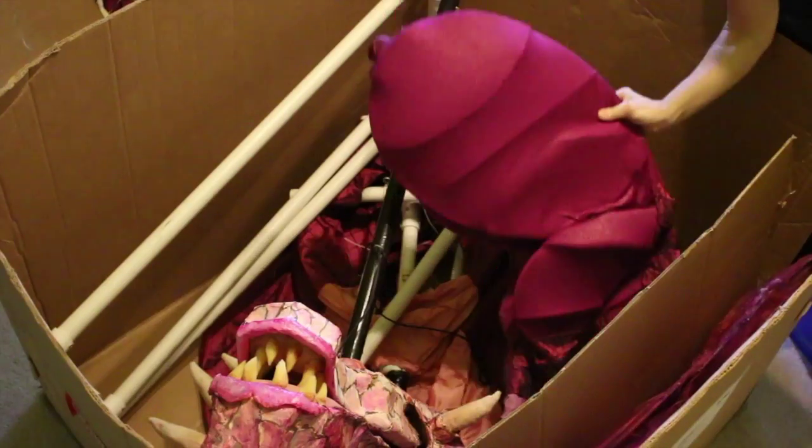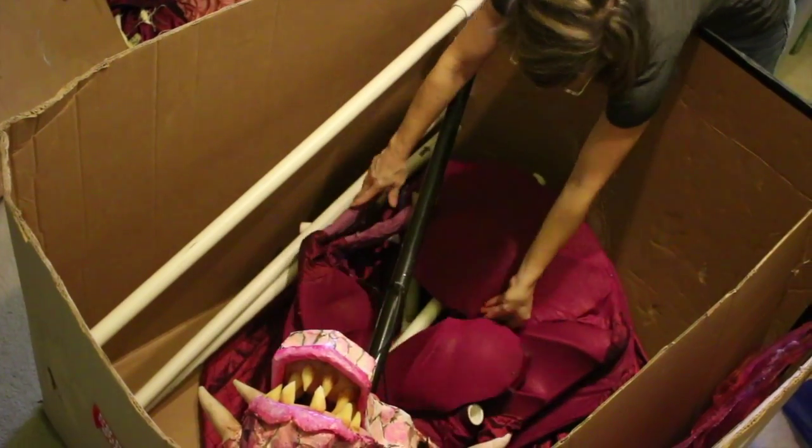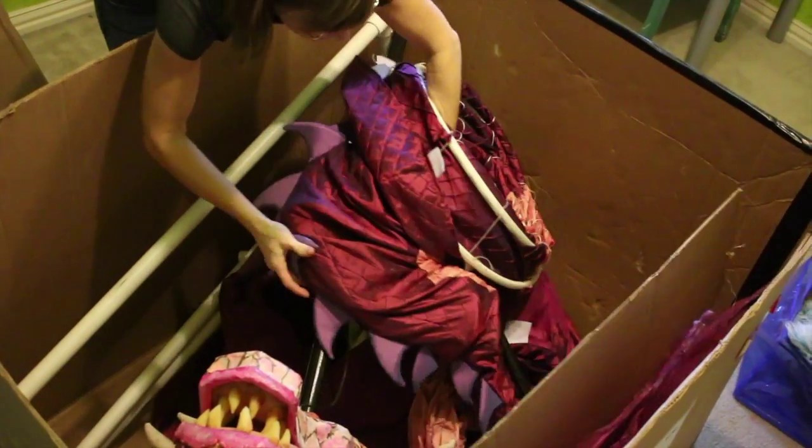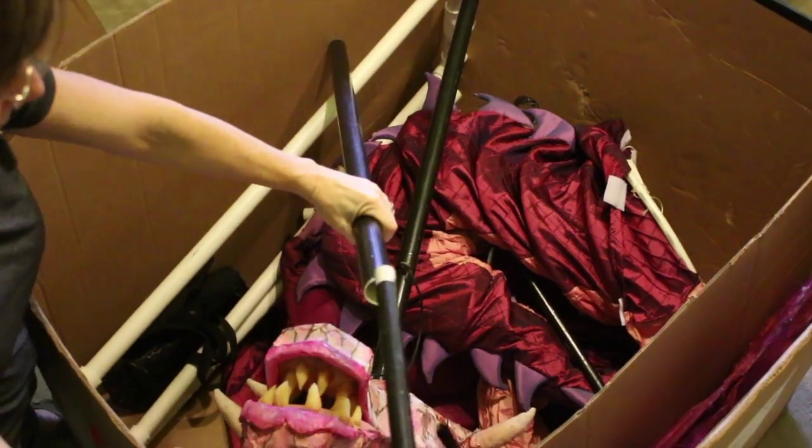Place the remaining body parts comfortably inside the box, which includes four legs, the neck section, tail section, two pole harnesses, and the neck support pole inside of the crossbar.